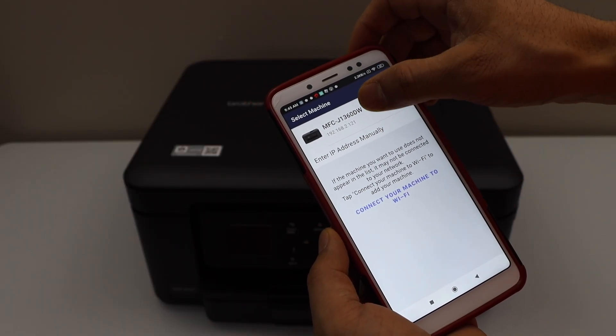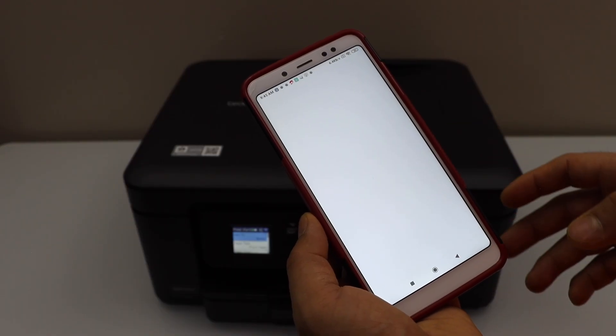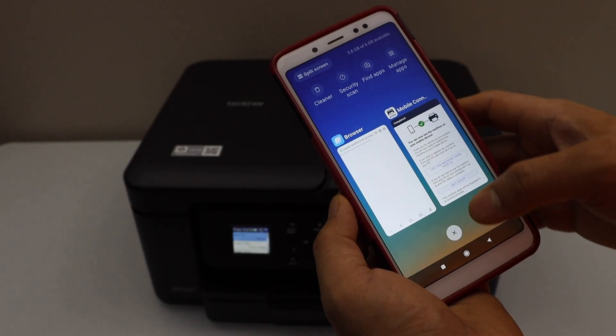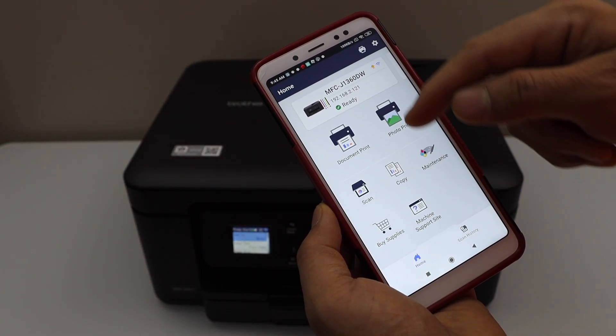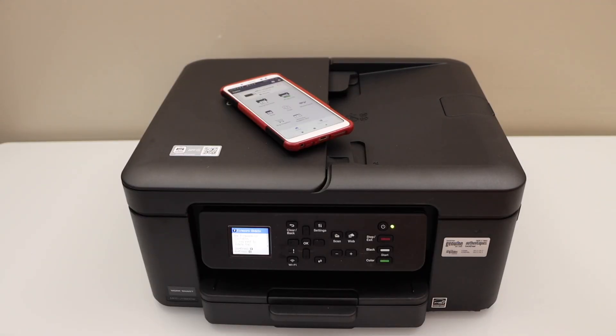Select Add Connected Machine, then select your Brother printer and it should install instantly. Click on Exit Setup — it will take you to the Brother website for more details, but you can go back to the app. You will see your printer and can start using it for printing and scanning. That's the quick setup of the printer.